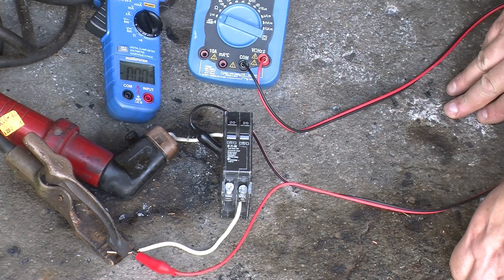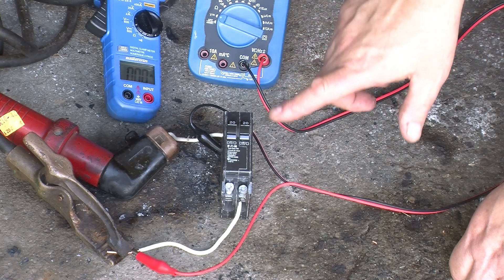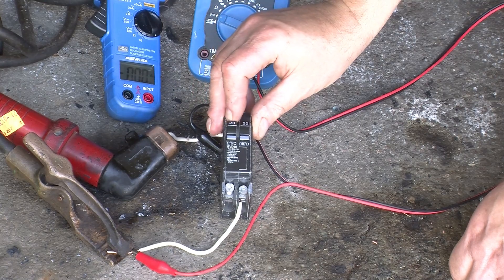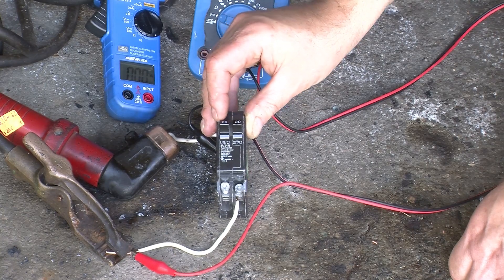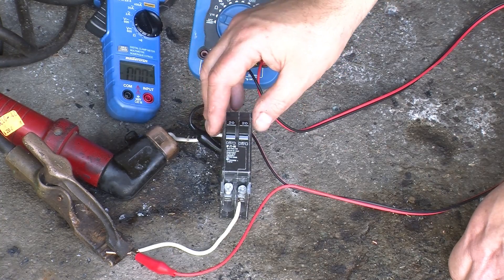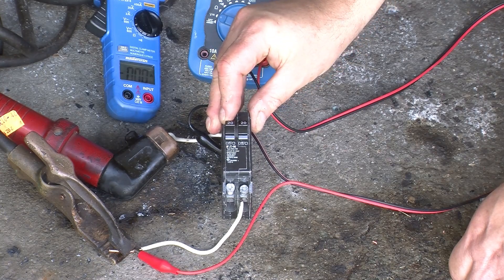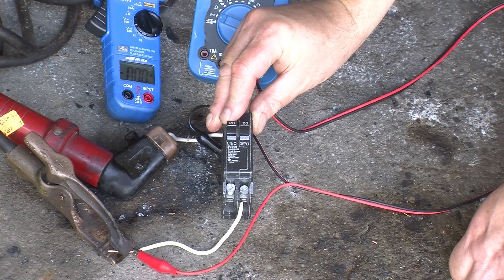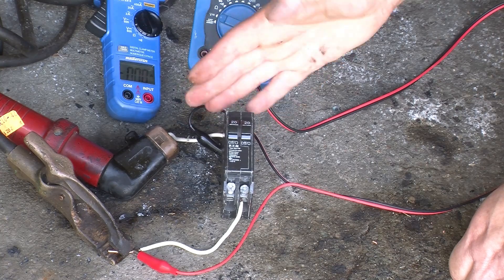We're all set up. What we will do is gradually increase the voltage, which will result in an increasing current, and see how far we can go before it trips. Then we'll try sudden currents to see what the magnetic trip is, because there are two mechanisms for tripping: one is thermal, which is the long-term slight overcurrent mechanism, and the other is magnetic, which is the massive overload that should trip in milliseconds before any major damage occurs.